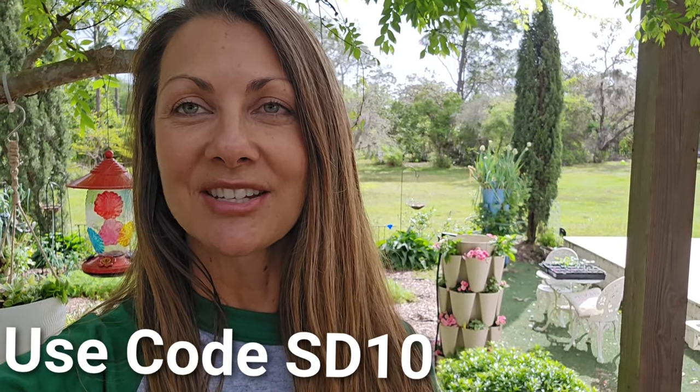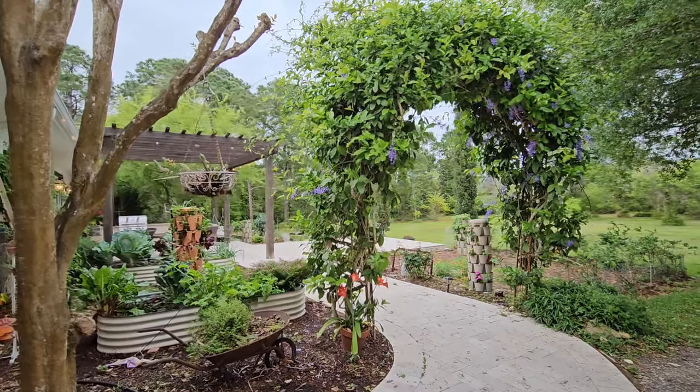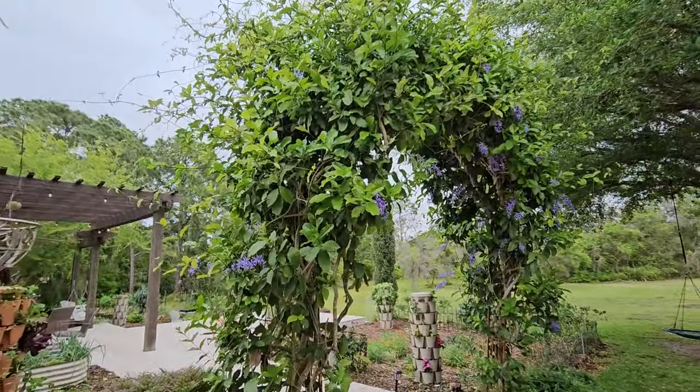Hey everyone, welcome back to another episode of Southern Dirt. My name is Summer and today I'll be giving you a tour of our spring garden here in Central Florida, zone 9b. Right behind me is the new basket weave from Green Stock vertical garden. They are all on sale right now — the basket weave comes in three colors and they're 35% off. You can also stack my coupon code SD10 to save an additional ten dollars off your order. I'll drop that affiliate link in the description below. I've also been putting out some gardening devotions and my last one I shared my testimony, so I'd love for you to go check those out.